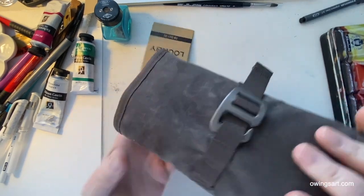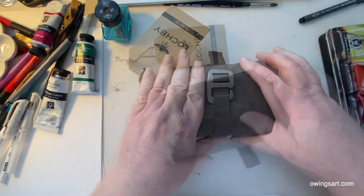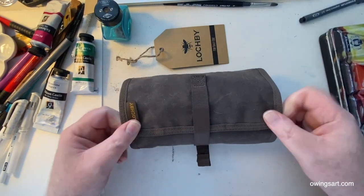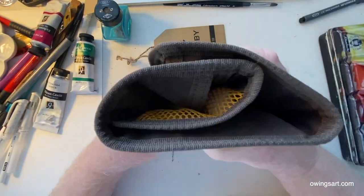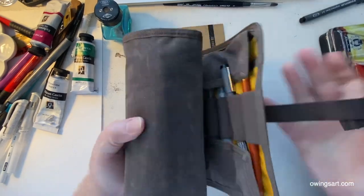I jammed this thing full of my stuff and you can see it fits very well inside this tool roll. This particular roll up has a couple of unique qualities including the reinforced stitching and bar tacking. I had to look up bar tacking but basically it's a reinforced stitch. In addition to that, it's got that webbed pocket inside and a very nice strap.